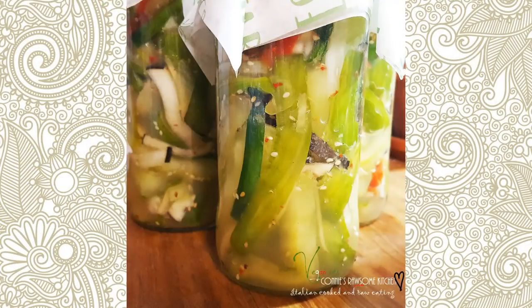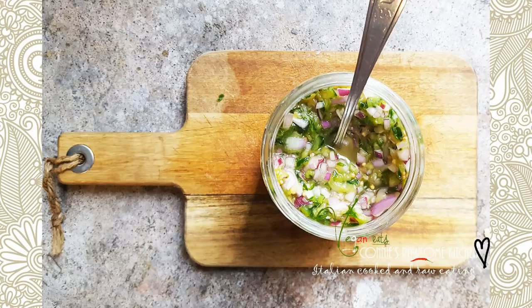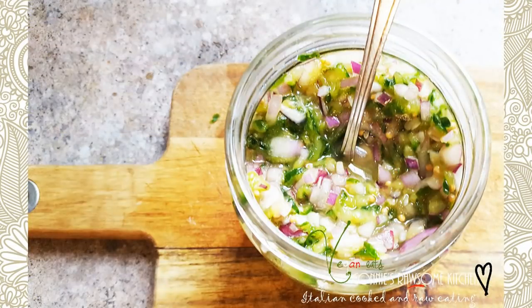For more videos like this, make sure to subscribe to Connie's Rawsome Kitchen, give it a thumbs up, and share it with your friends. Bye!